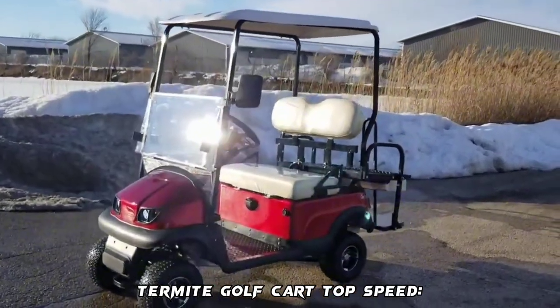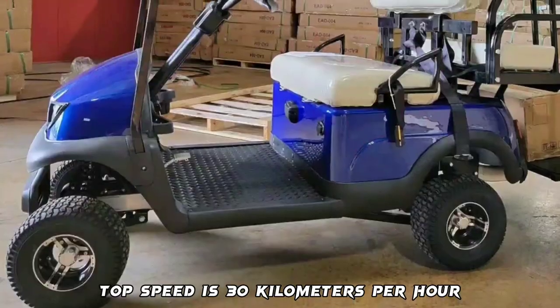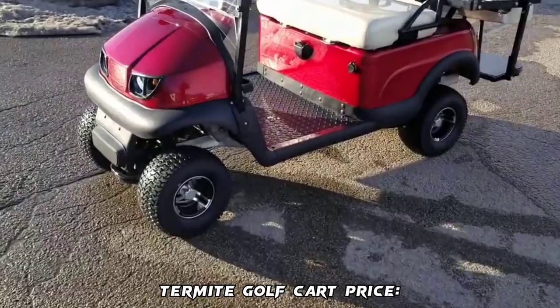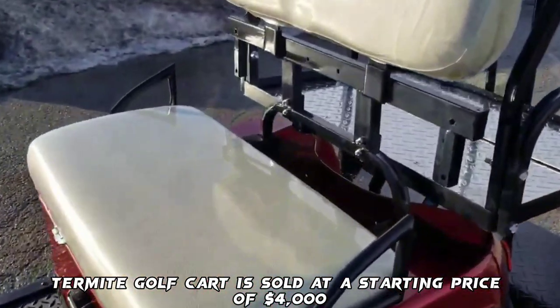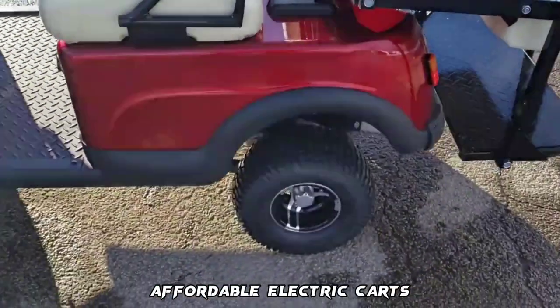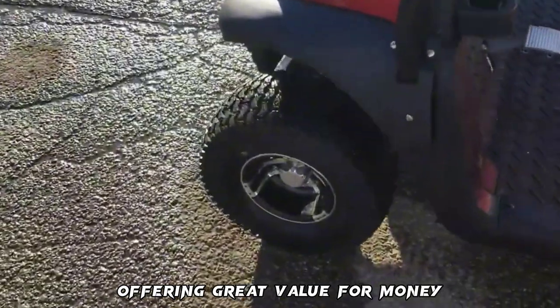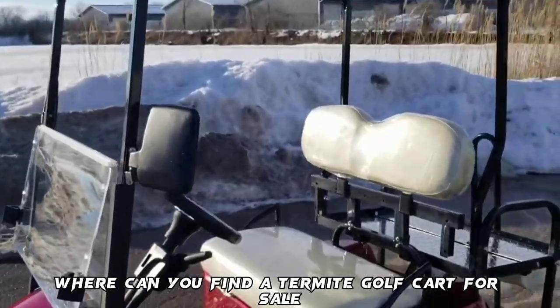The Termite Golf Cart's top speed is 30 km per hour. The Termite Golf Cart is sold at a starting price of $4,000 to about $8,000, making it one of the most affordable electric carts and offering great value for money.